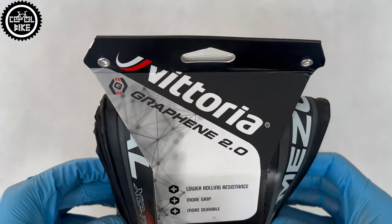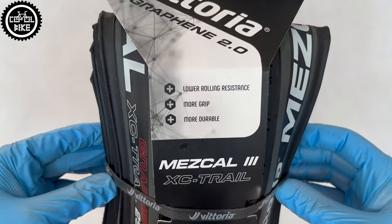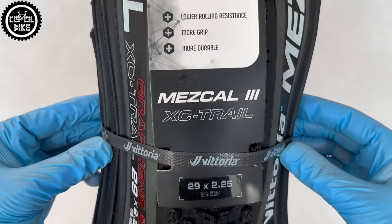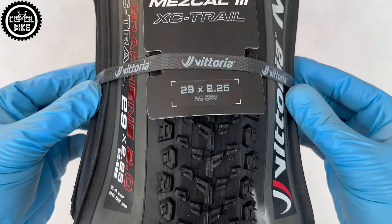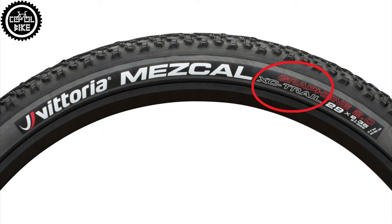Hello, I present the Vittoria Mezcal TNT tire in size 29 by 2.25. We can buy Mezcal in a couple of options. The highest one with the addition of graphene are TNT with a gray sidewall. They have reinforced sidewall panels and are designed for XC and trail riding.